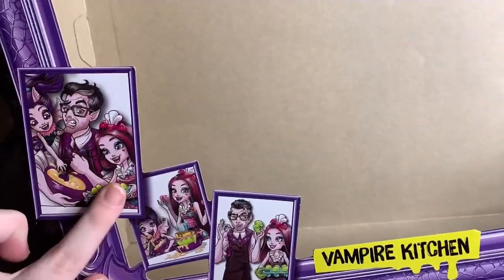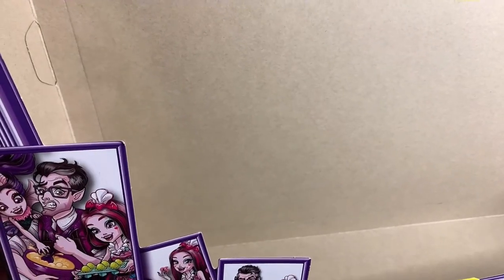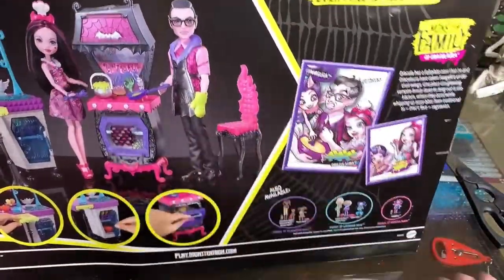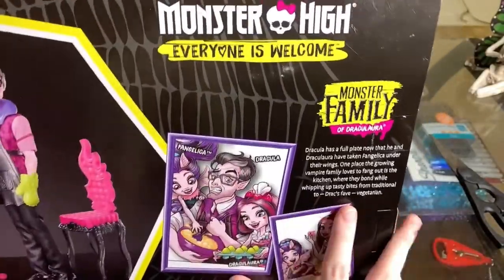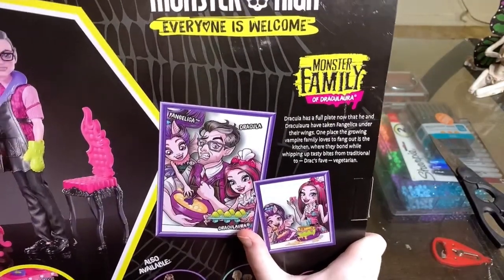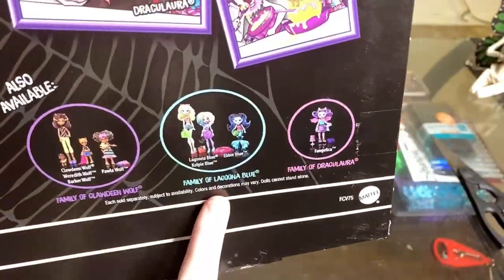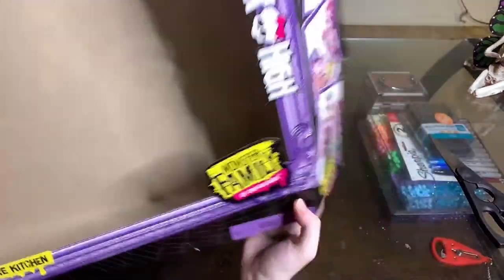There are some portraits down here of Draculaura, Dracula, and Fangjelica — a character introduced in the Monster High Welcome to Monster High Origin Story or Ghoul Squad animation. On the back is the box description: Dracula has a full plate now that he and Draculaura have taken Fangjelica under their wings. One place the growing vampire family loves to fang out is the kitchen, where they bond while whipping up tasty bites from traditional to vegetarian. Also available in this line are Laguna's family, Claudine's family, and a little Fangjelica add-on.